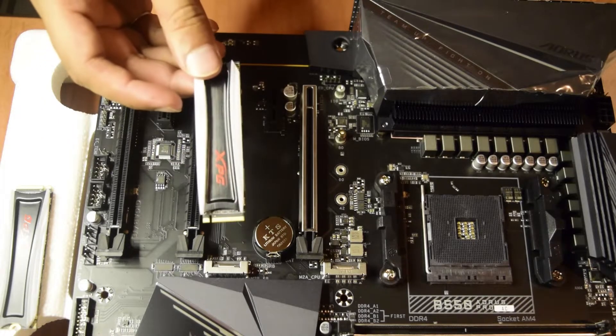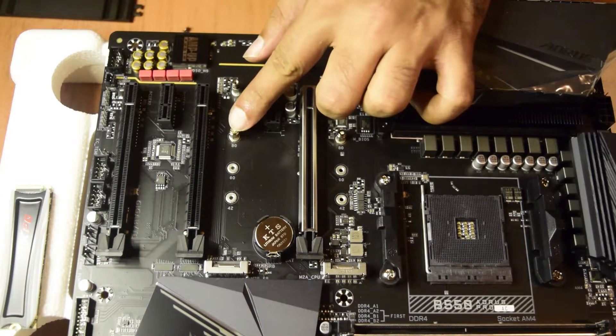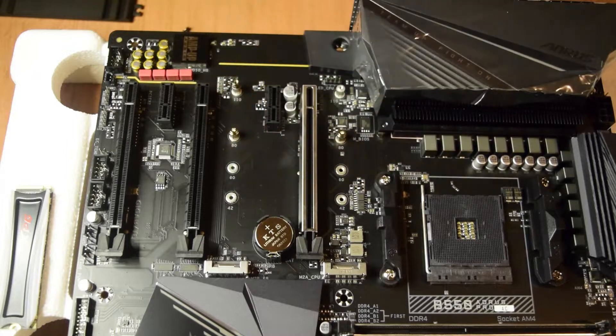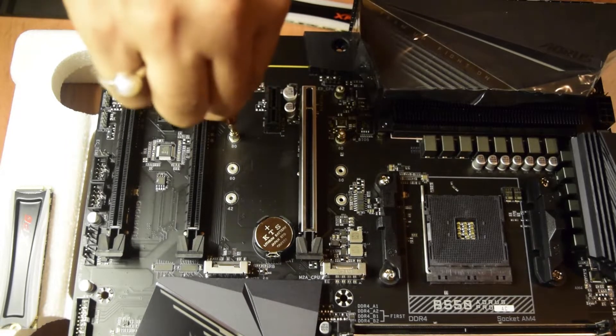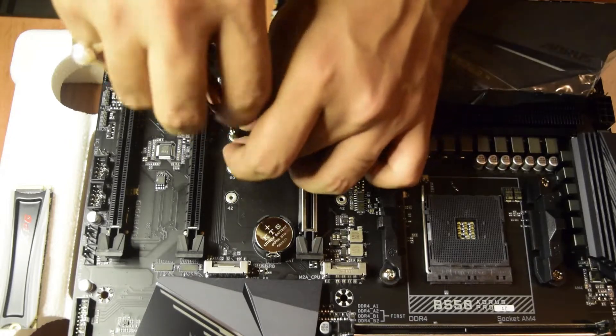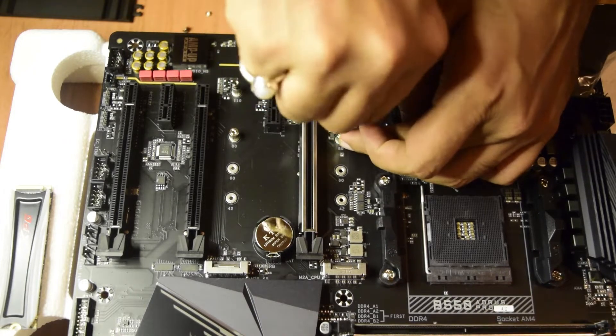As you can see, this is a 22mm slot, so the SSD is going to reach up till this screw only. We need to unscrew this place before we can put the M.2 SSD in. There will be two screws here — one here and one here.